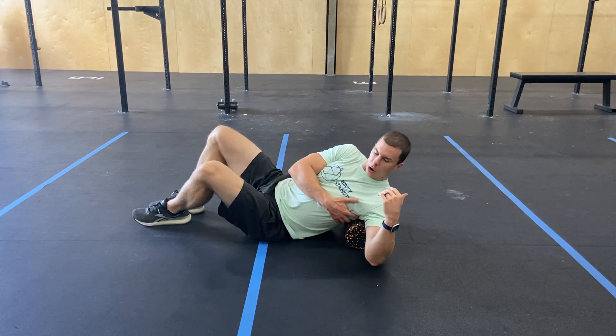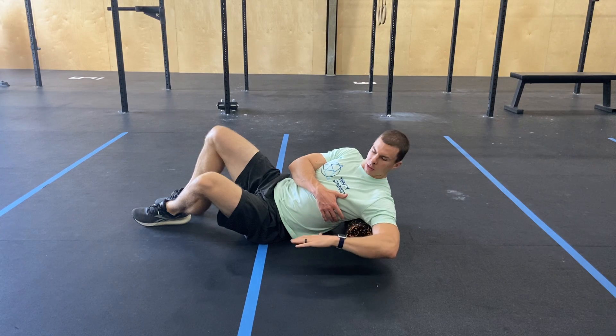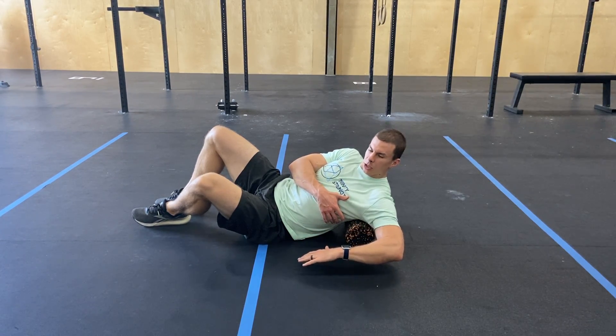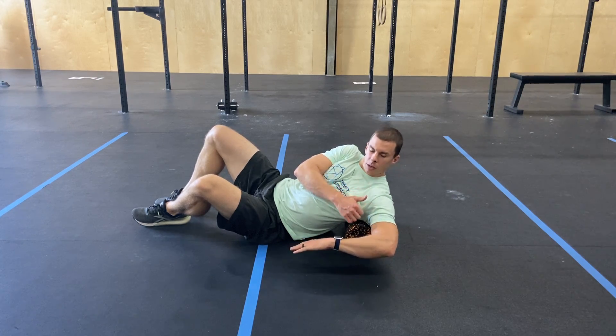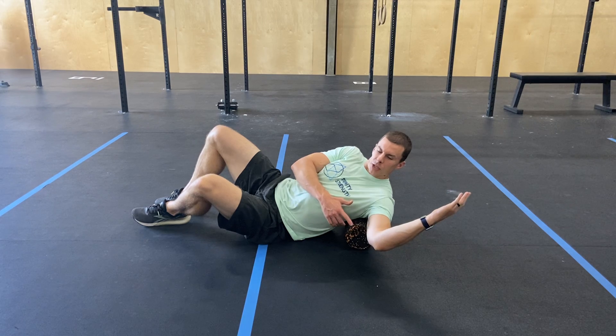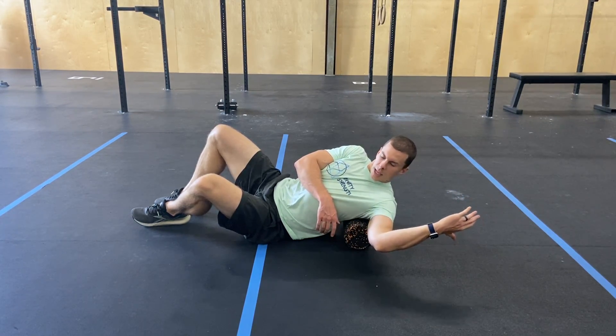From here, you might be able to already feel something kind of underneath your armpit. You're going to begin just by internally rotating that shoulder, bringing that palm to the ground, reach — trying to keep your elbow up — reaching, and then coming back the opposite direction, reaching again. Try to keep that elbow stable, but reaching in and out here.